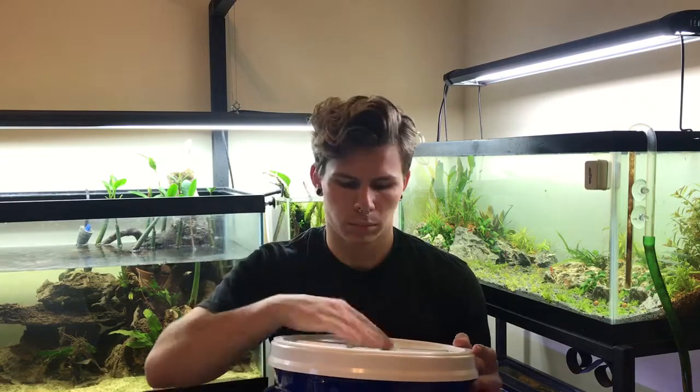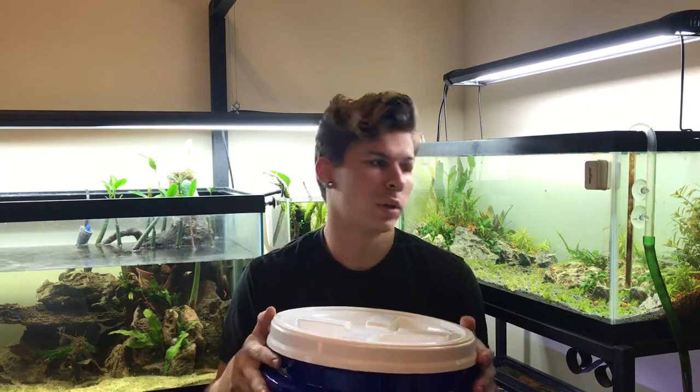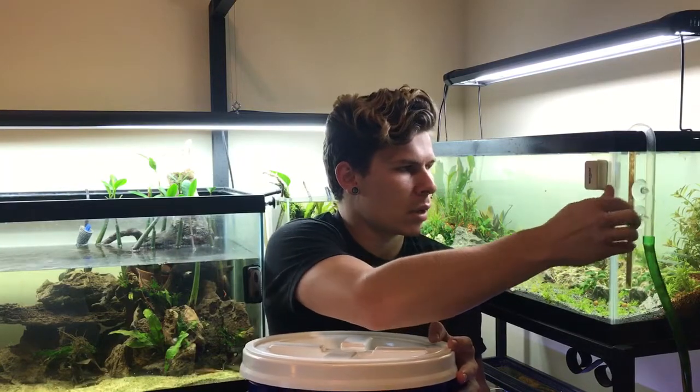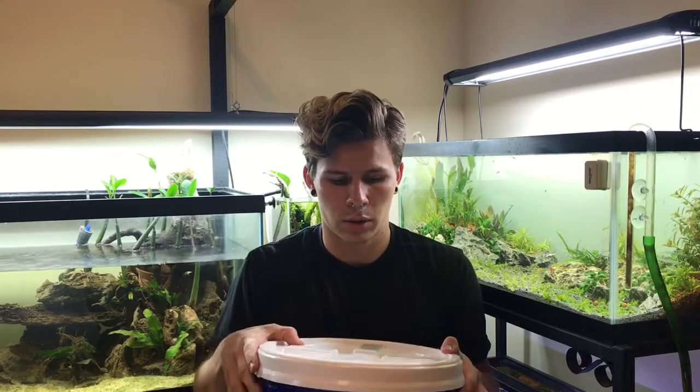I'm probably going to be using the same or at least a very similar design to what's in Joey's videos. I'm going through the whole motions of building this because I'm adapting his design to fit on my tank better. If you want more detail without watching this video, you can watch his videos as well.